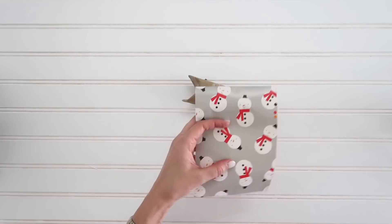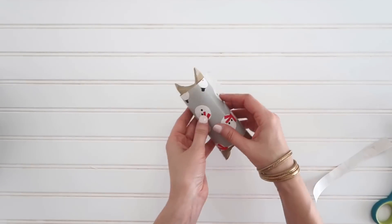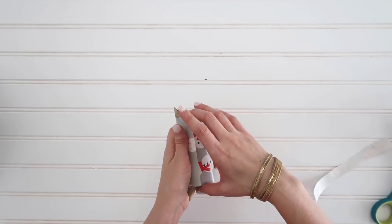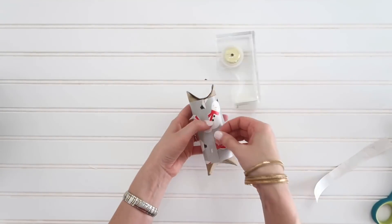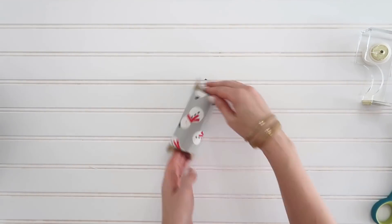You can stuff it with candy, money, little toys and trinkets. Pop down the other end so that it closes, then decorate it with whatever you have on hand — scrapbook paper, wrapping paper. Just wrap it so it looks cute, add a little bit of ribbon, and you have a really cute way to give small little gifts.